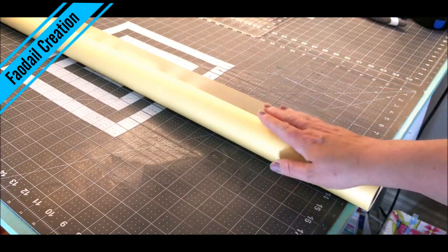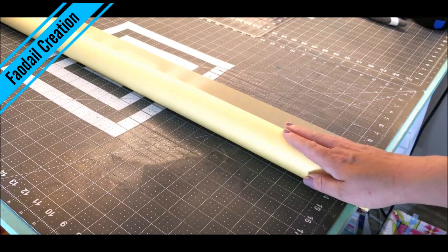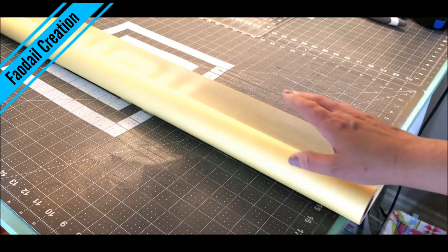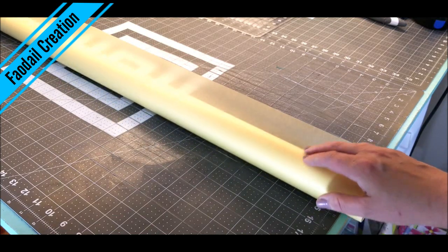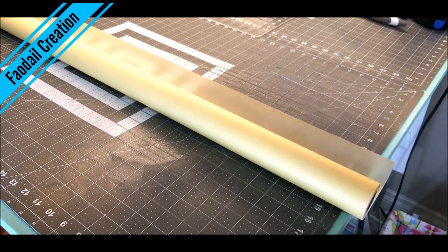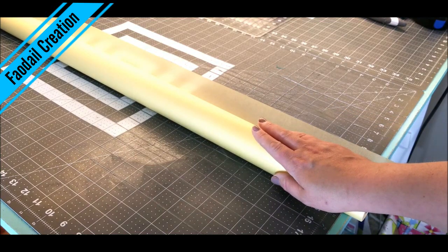Later on we are going to be cutting our string quilt into diagonals, and to make this easier we are going to use a foundation piece on the bottom as we sew. This is just regular tracing paper from an art and craft store — I find it more reasonable than a fabric store. My end quilt sections are going to be 10 inches square, like a layer cake, and I'm going to make my paper pieces 11 inches square.